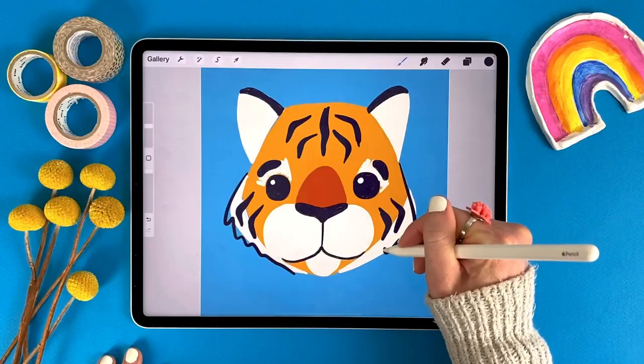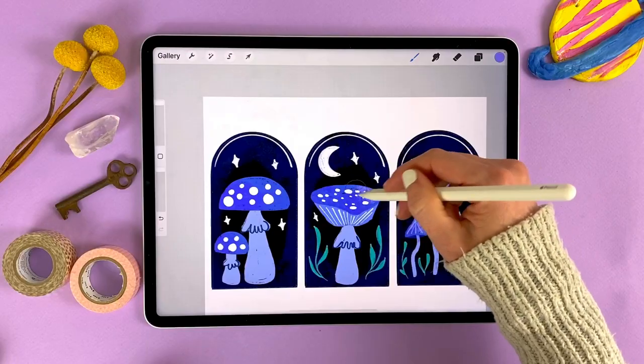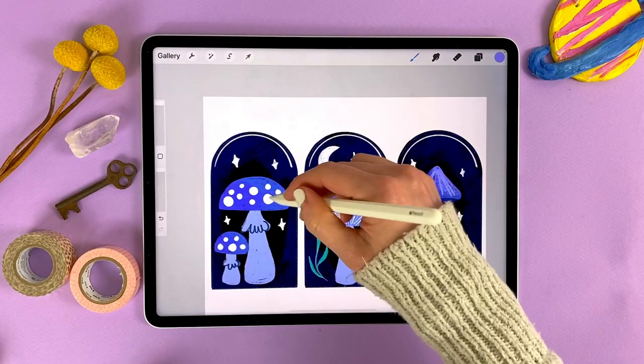Maybe you've seen a bunch of Procreate tutorials and you're blown away by everything that you can do in the app. But it's overwhelming — there's no way that you can remember all of it. That's where this class comes in. We're just going to have some fun drawing tigers and strawberries and mushrooms, and all the while you'll be learning and practicing all of those amazing tools in Procreate.